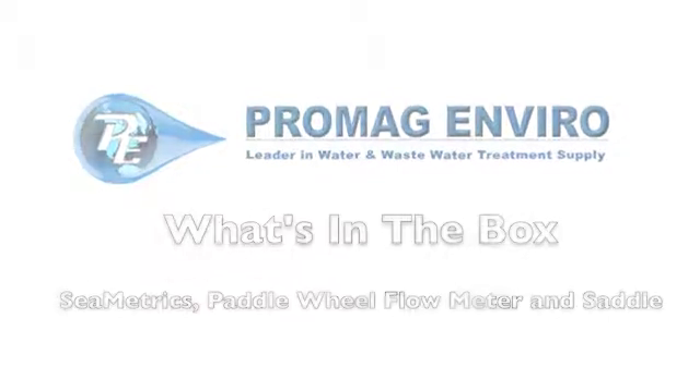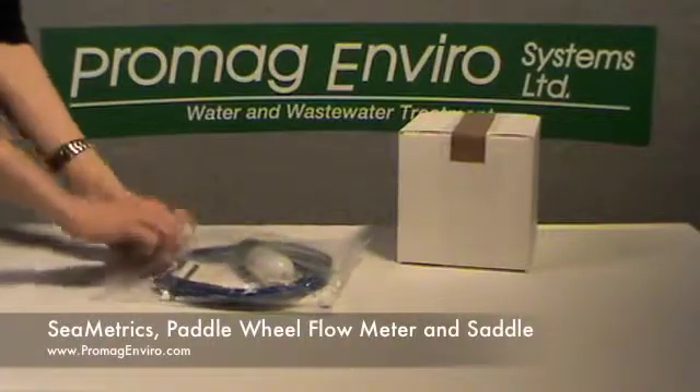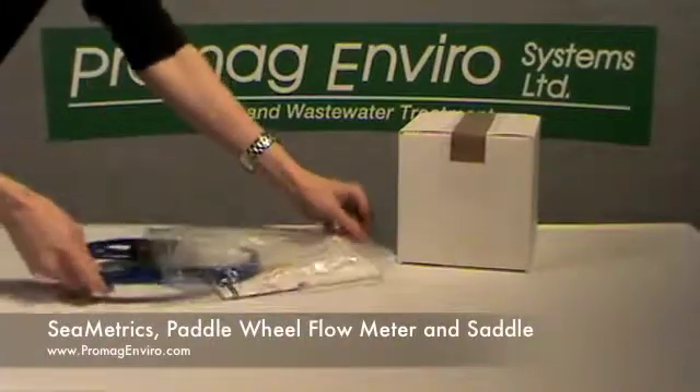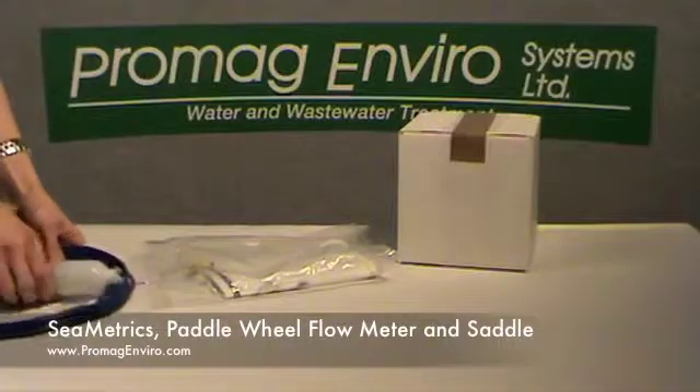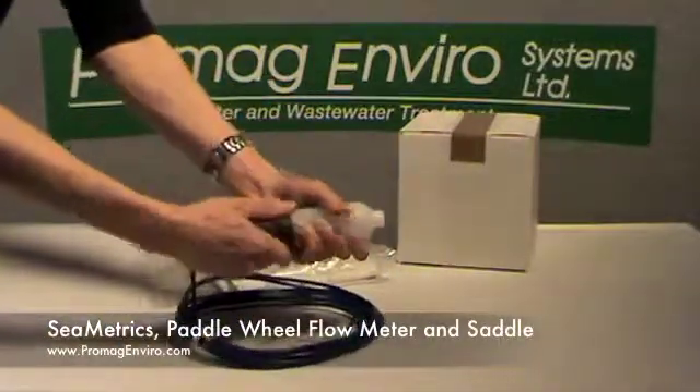Welcome to ProMagEnviro.com. This is the paddle wheel flow meter. Depending on material, the maximum pressure rating varies from 175 psi up to 250 psi.